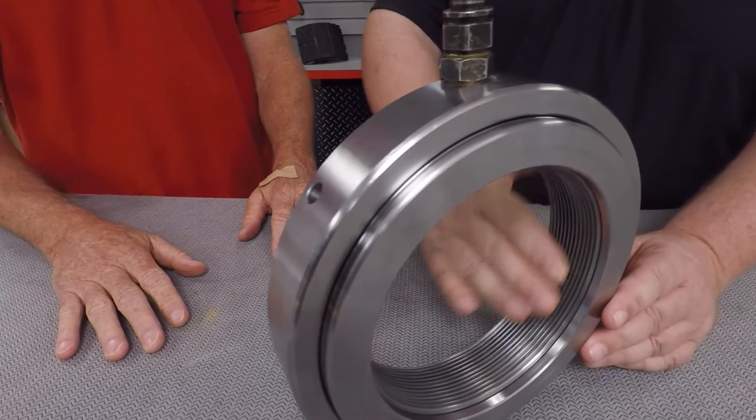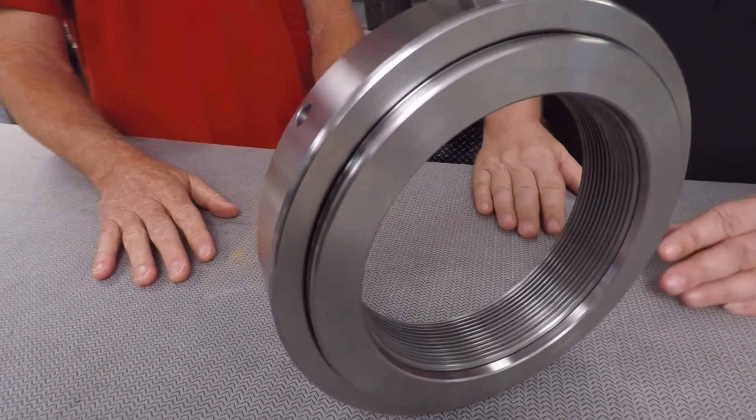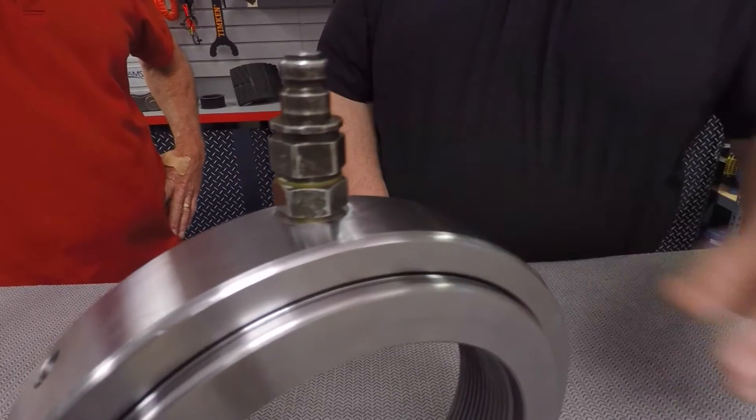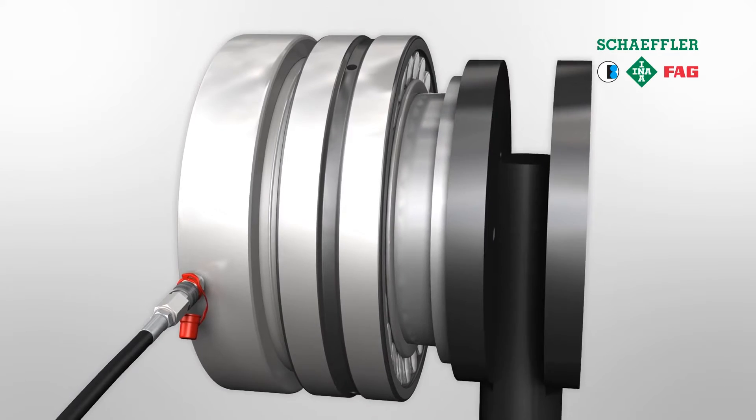First of all, you want to note the hydraulic nut is threaded. This means that it can be used with a threaded tapered adapter, or it can be mounted directly on a shaft that is already threaded. Installation is basically just a matter of installing the nut onto the shaft or adapter sleeve. Next, you need to attach the hydraulic fitting that is supplied with your hydraulic pump, then simply connect the hydraulic pump line with the quick and easy disconnect mechanism.